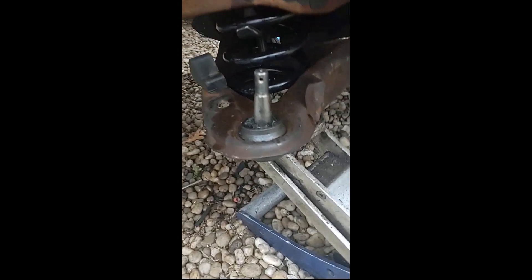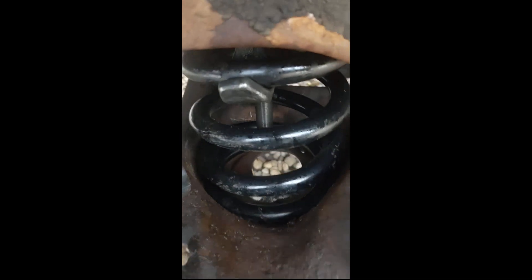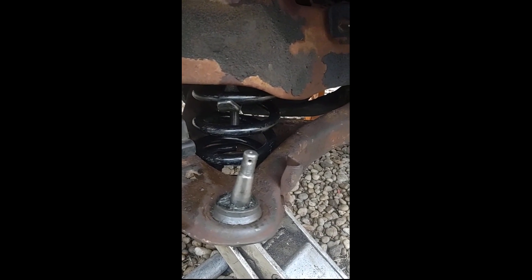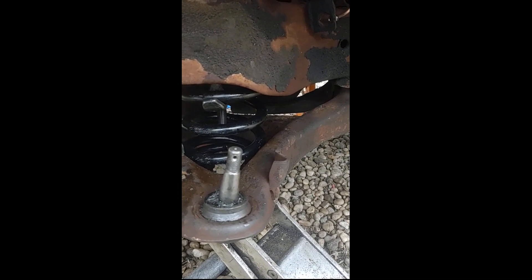I'm a tad further away than I wanted - I shouldn't have been that far away. Son of a bitch. Let me just make sure - yeah, it's in the spring pocket but not really ideally where I wanted it. The spring just moved - it's closer than it was. Let me get the light on this. That kind of sucks, I really wasn't paying attention.